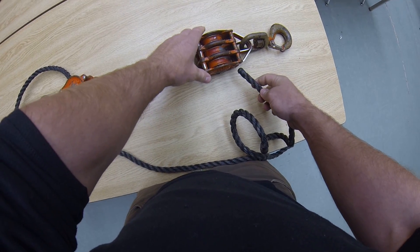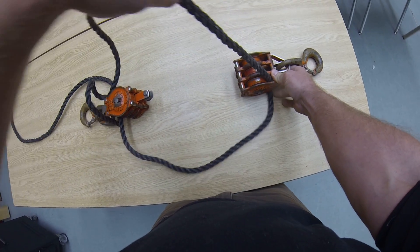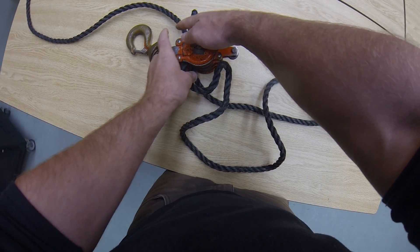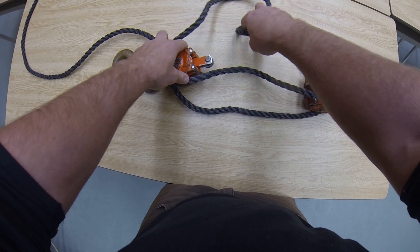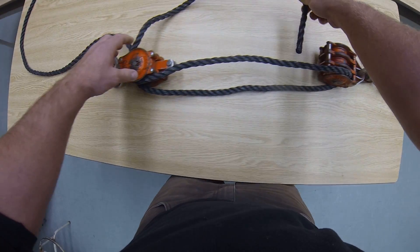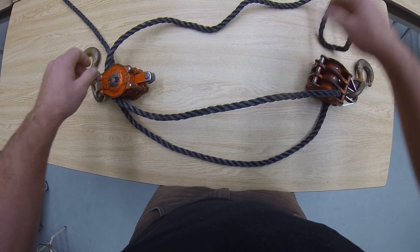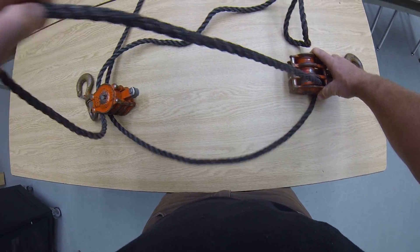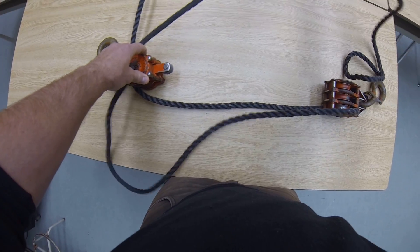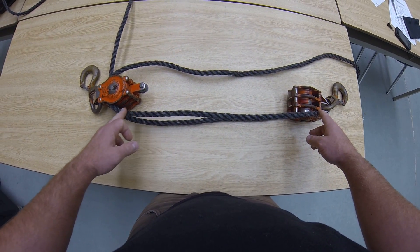You're going to then move over to the outside sheave and work along the top. As you're going through this, you might have to give yourself a little bit more slack. It's a lot easier to do it once you haven't threaded them all through, so do that now. So you've gone through the central one, down to the bottom, up to the top.